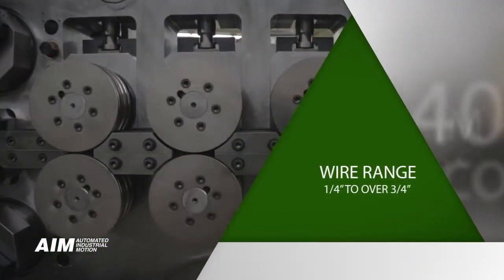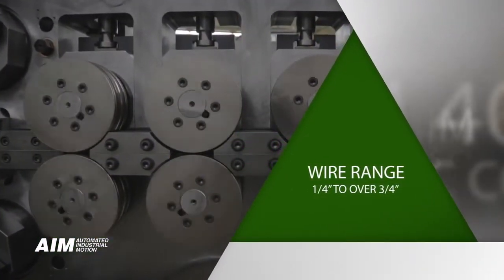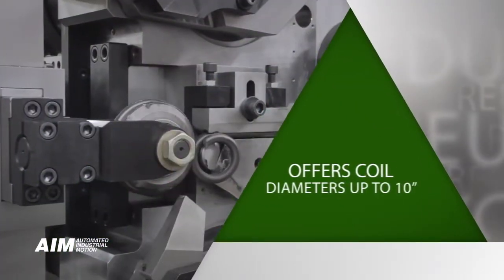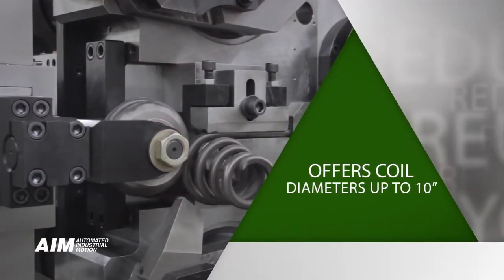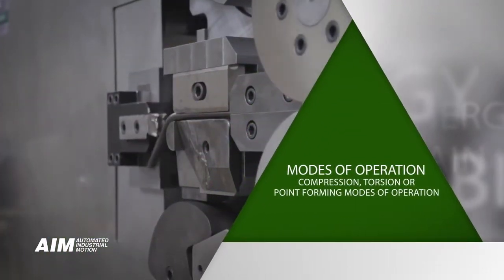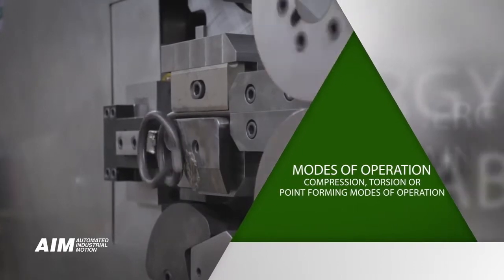CNC coiler. It covers a wire range of one quarter inch to over three quarter inch in diameter. This diverse machine offers coil diameters of up to ten inches with unlimited feed lengths and either compression, torsion, or point forming modes of operation.